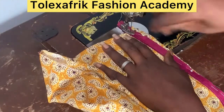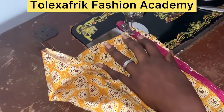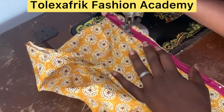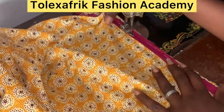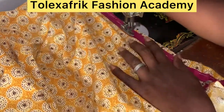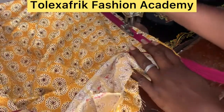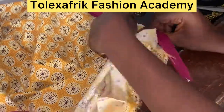Now I'm doing exactly what I did for the first part on the second part, starting from the upper part of the dress. Just as I pinned it, I'm running my seam very close to the plastic. Remember it must be neat — you have to be careful not to break your needle and not to miss that line. You need a lot of patience to achieve this.